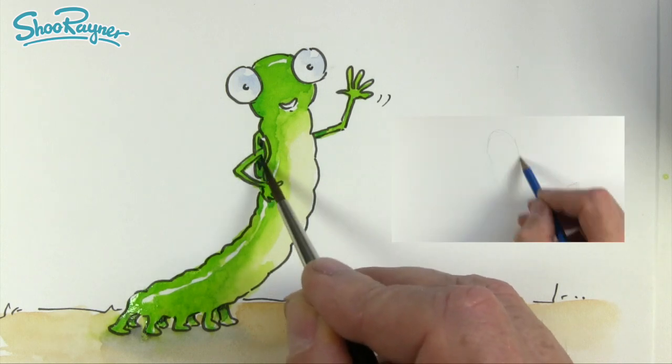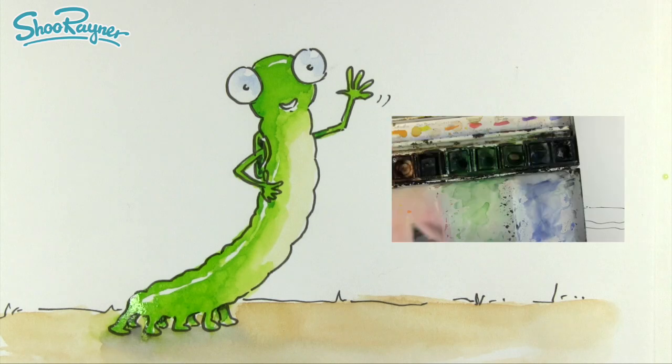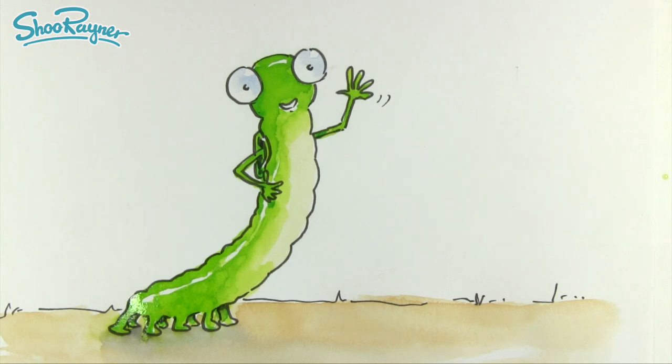And that is how you draw Caterpillar! Click up here to see how to draw Slug. If you'd like to see more about how I came up with the character designs, come and join me on Patreon where I've got videos on the whole design process. In the meantime, keep drawing - practice, practice, practice - and I'll see you next time. Take care now, bye bye!